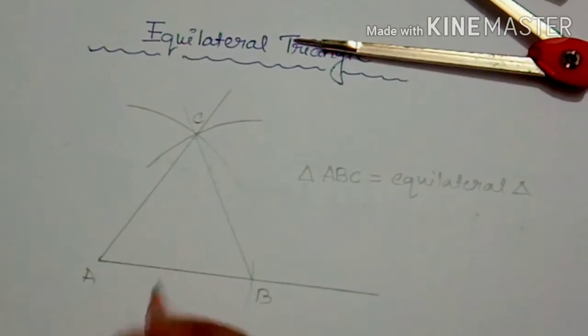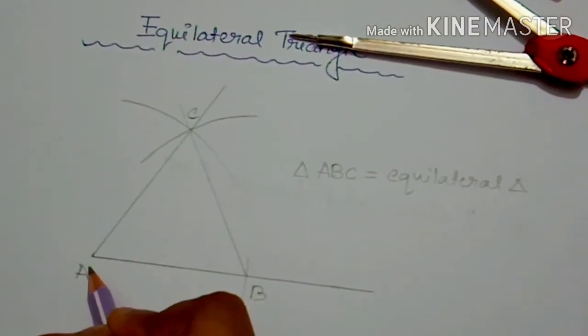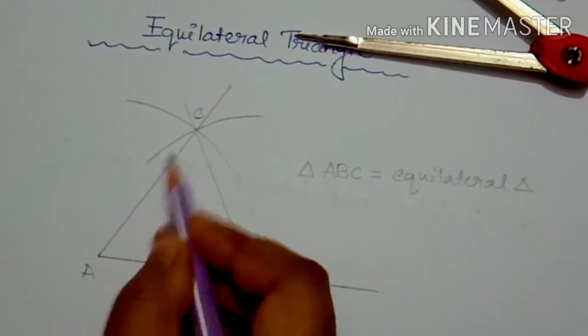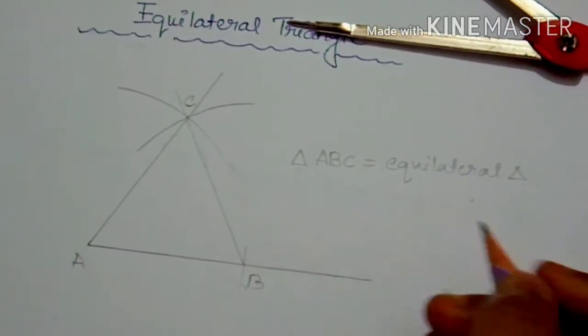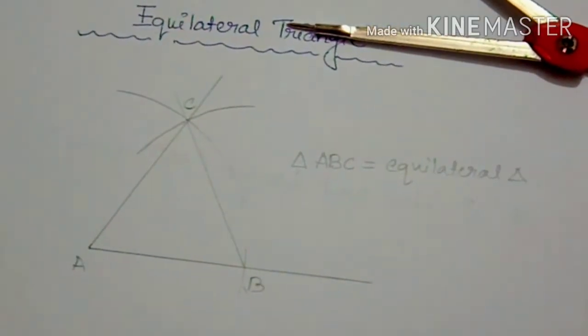Alright, where AB, BC, and AC are the three sides of the triangle, and all of its angles will be equal.